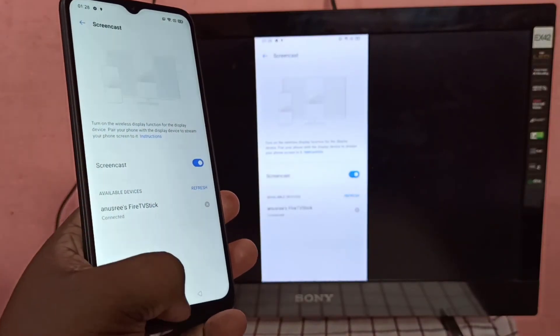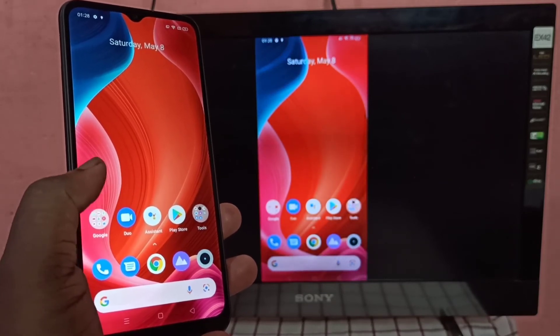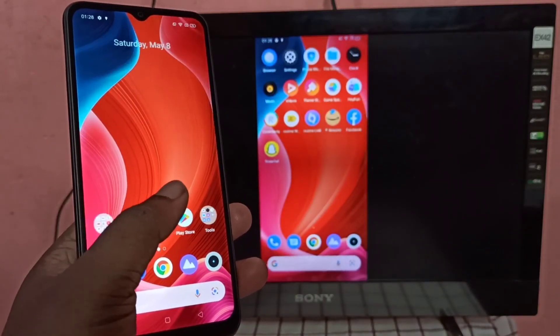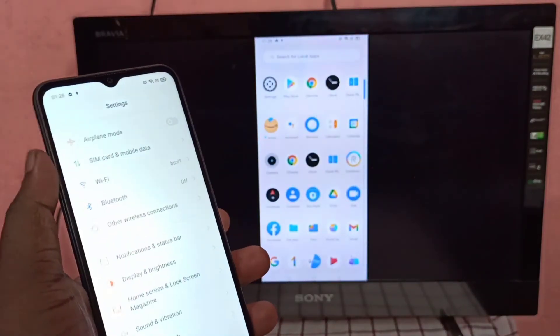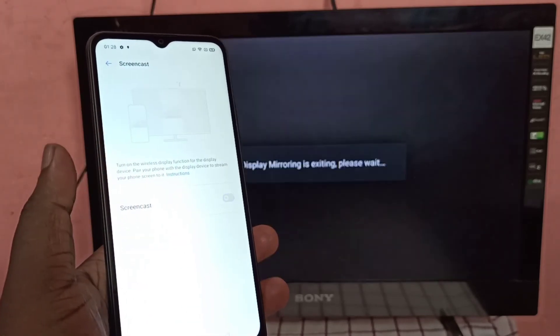Done. This is how you can screen mirror a Realme mobile phone to an Amazon Fire TV Stick. If you want to turn off screen mirroring, go to Settings, then Other Wireless Connections, then Screencast, and turn off Screencast.